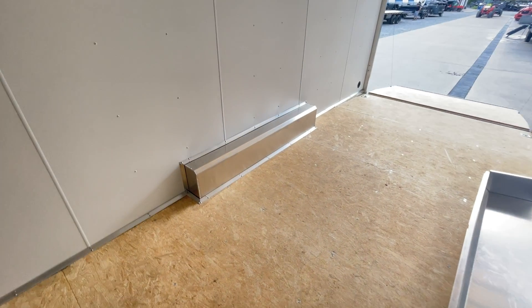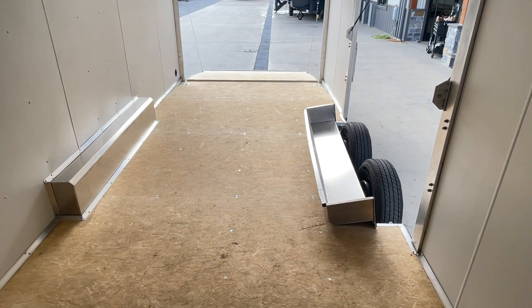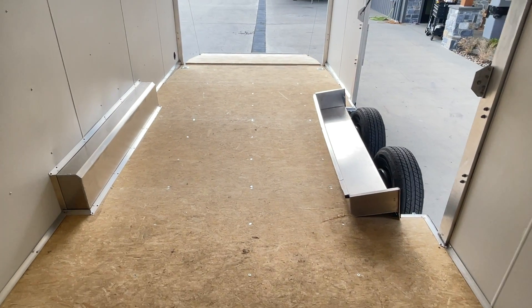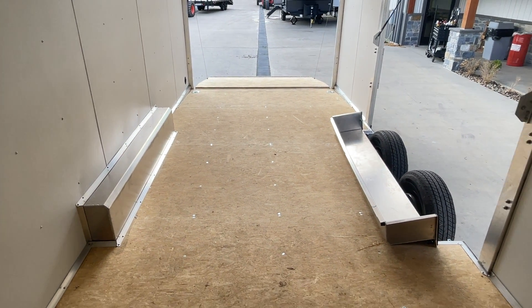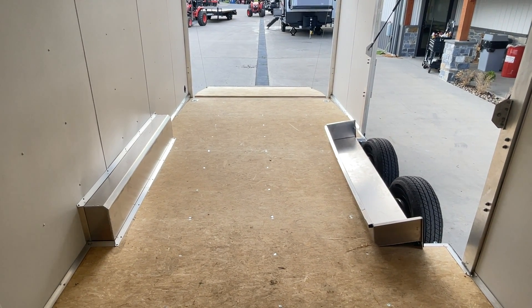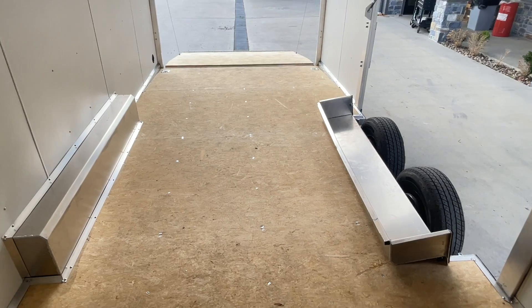You've got an aluminum fender on both sides. The passenger side fender is not removable; the driver's side on this one is removable. Between fenders, you're going to be about 81 to 81.5 inches. With the driver's side fender off, you're going to pick up another 2.5 inches or so. Theoretically, you could load a piece of equipment or a car that's going to be about 84 inches wide, give or take.